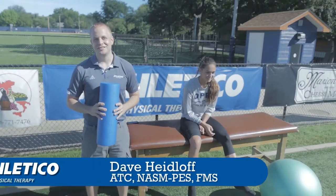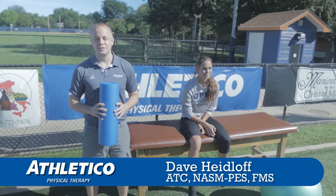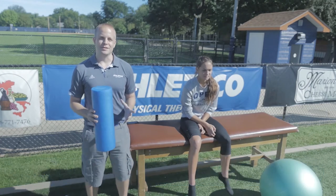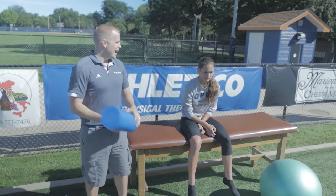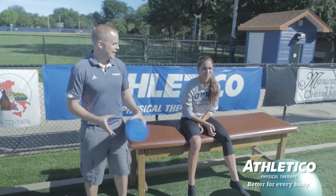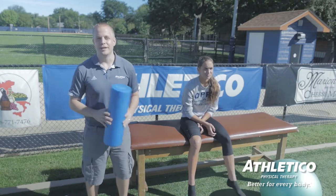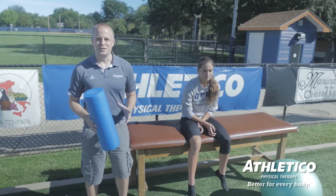Hi, Dave Heidloff, Athletic Trainer for Athletico here. We're going to go over some basic exercises that you can do right after a knee injury, specifically an ACL or an anterior cruciate ligament injury. Ashley here has been kind enough to volunteer to be our model. Ashley actually just recently tore her anterior cruciate ligament a couple of weeks ago and has surgery scheduled soon.